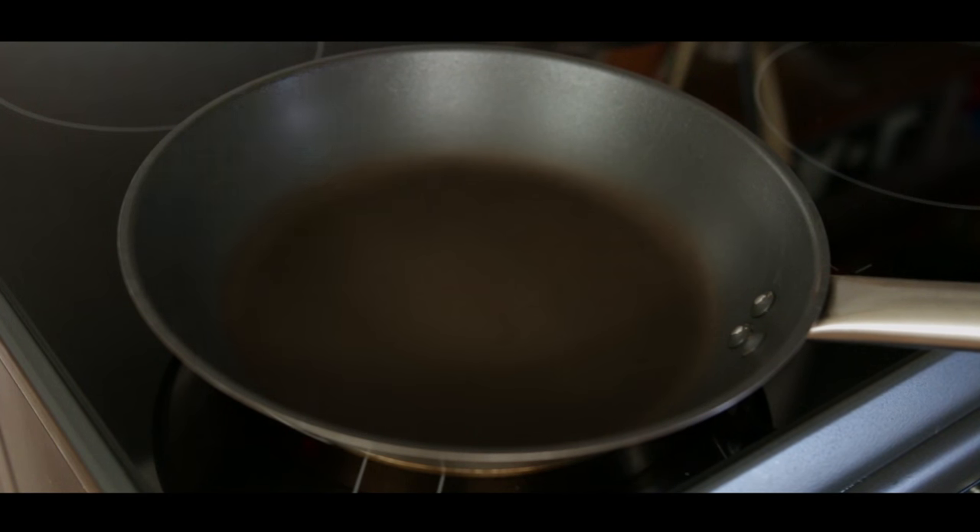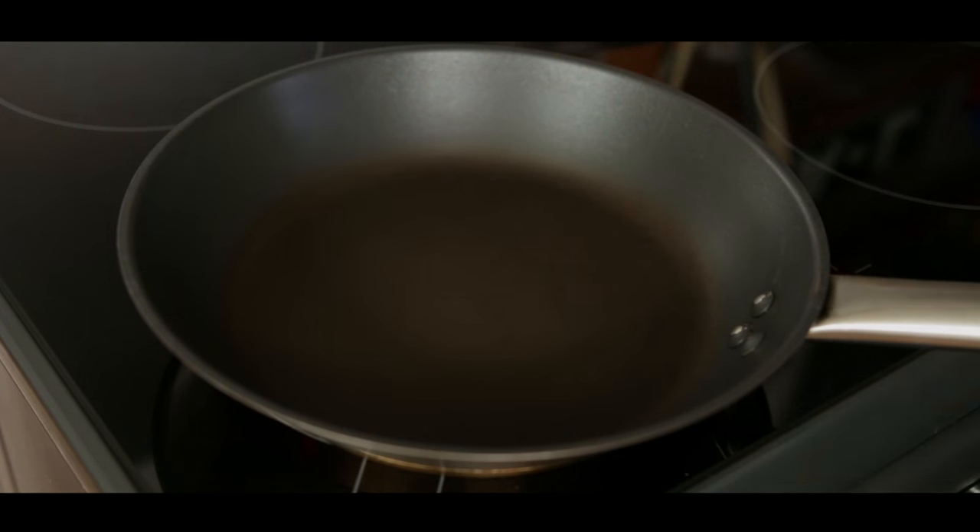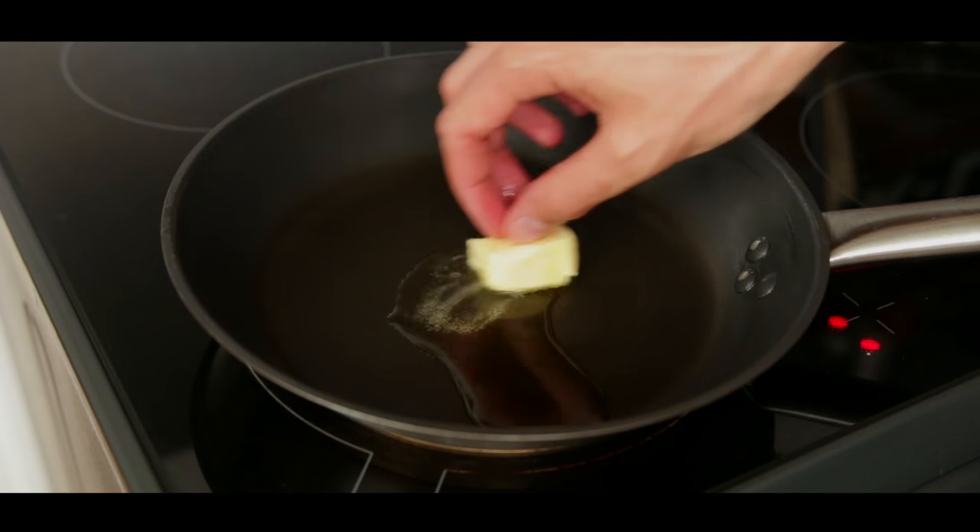Place a frying pan over medium heat. Add a drizzle of olive oil and melt one tablespoon of butter.